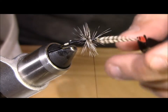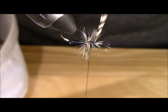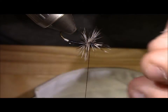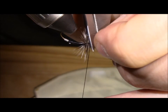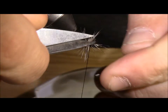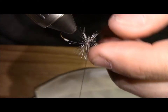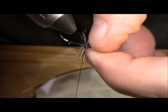Because I have a rotary vise I am going to turn it so the bottom of the fly is facing up. I am going to take my scissors and clip that feather off. There are some escapees which I am just going to trim down a little bit here. This is not something you have to do, but it just keeps the head of the fly a little bit cleaner and makes things easier when tying.